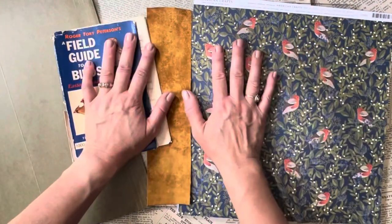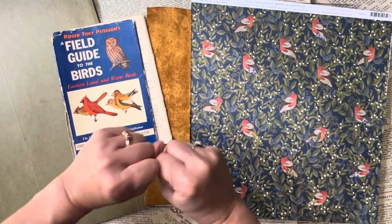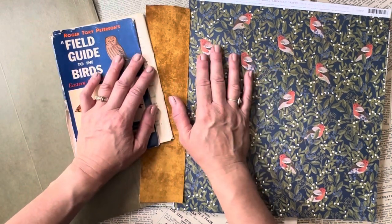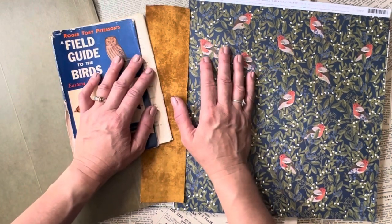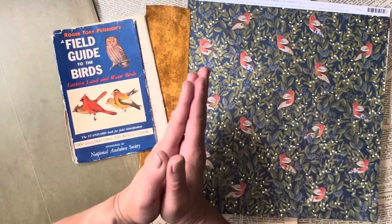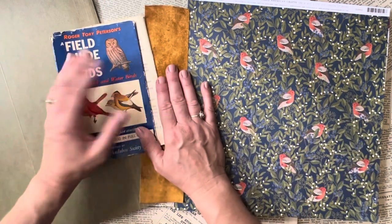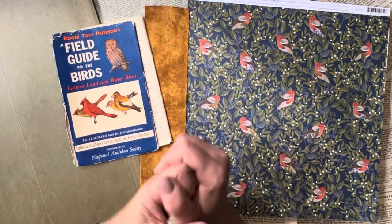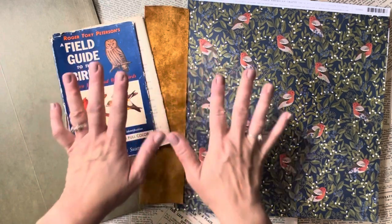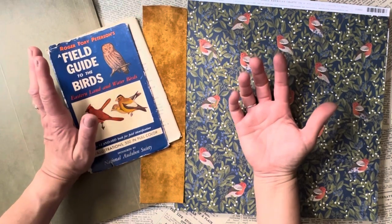Hi friends, it's Michelle, welcome to my channel and welcome to a project I've really been thinking about for almost two years and I'm finally getting off my duff and doing it. I've also thought about adding a new episode to my channel called Mailbag Monday — an opportunity to show happy mail, talk about happy mail, or make something for happy mail. This particular thing is going to be a mail folio.